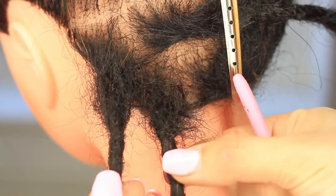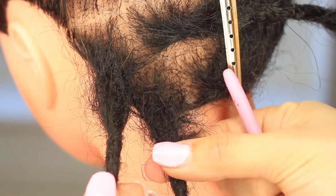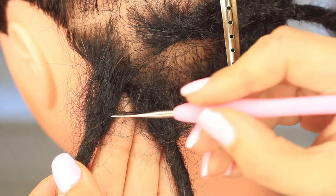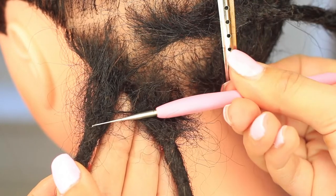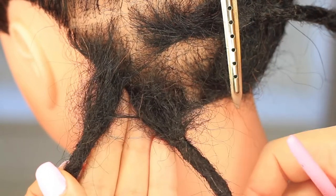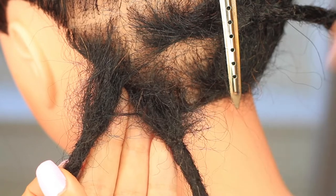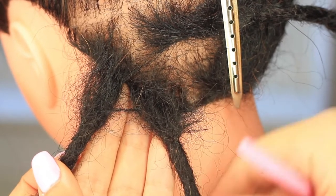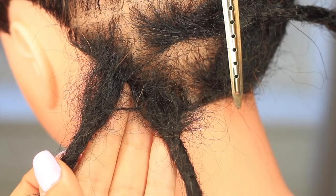As you can see, we have two sections that have grown out by about the same amount. Over time, this is something that happens — they can start to merge together at the roots. That's something we're going to need to unpick before we can begin crocheting and tightening the roots, just to remove that little bridge and make sure everything's nicely separated.